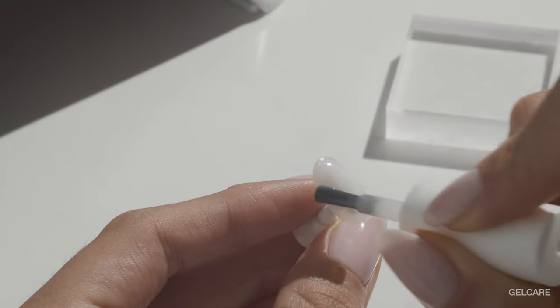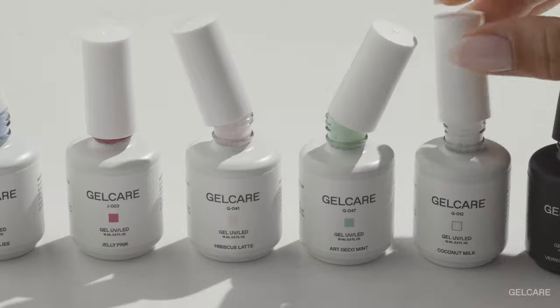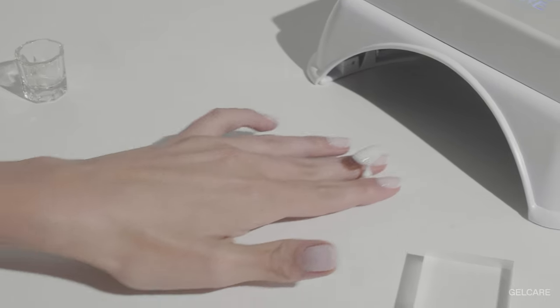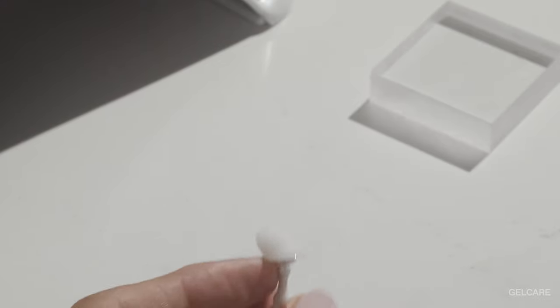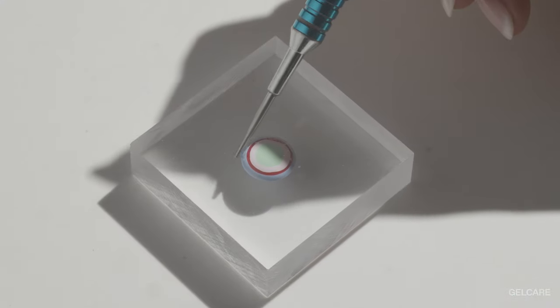To make the drop painting pop while maintaining a refined look, we recommend painting the base of your nails coconut milk or nude BB cream. Apply one to three coats depending on the level of coverage you'd like.